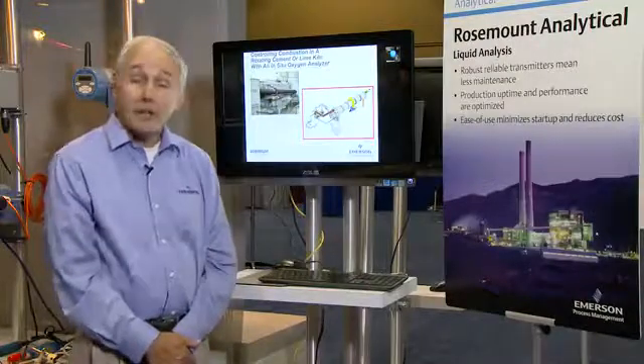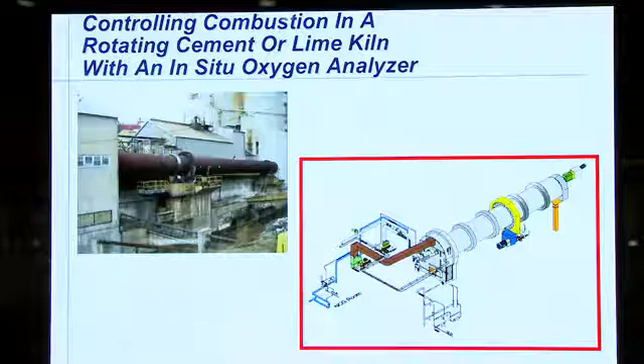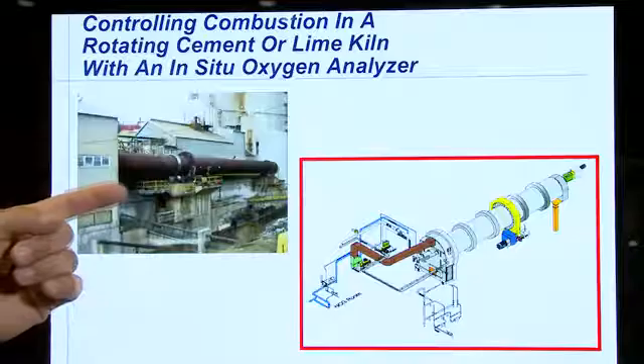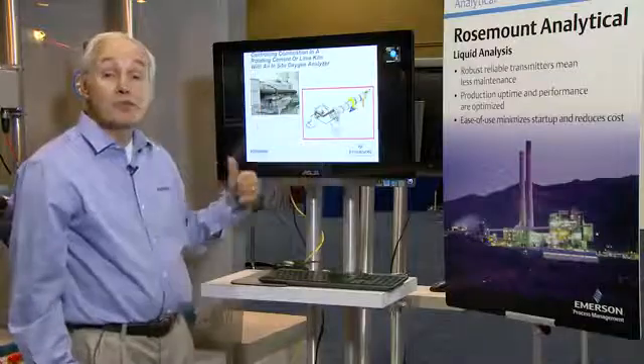Today I'm going to talk about a particular application that has challenges of its own. This is the rotating kiln. Here we have a rotating kiln in a pulp and paper mill for processing lime. The process is very similar between lime and also cement.